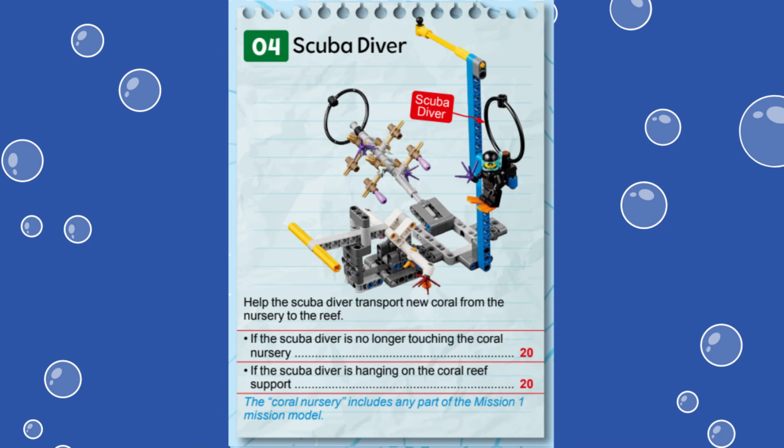In this video, we are showing you a solution for solving mission 4 called Scuba Diver from the first LEGO League Challenge Submerged robot game. This mission represents a Scuba Diver transporting new coral from a coral nursery to a coral reef. For this mission, 20 points are awarded if the Scuba Diver is removed from the coral nursery mission model. An additional 20 points can be scored if the Scuba Diver is hung onto the yellow support axle on the coral reef mission model.